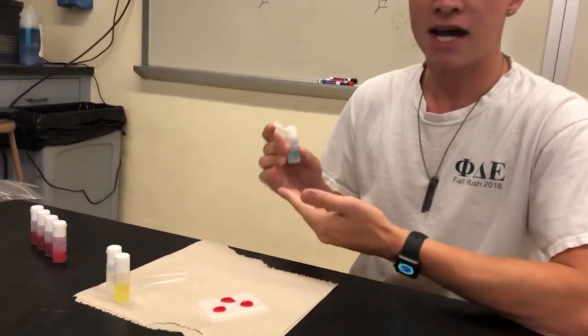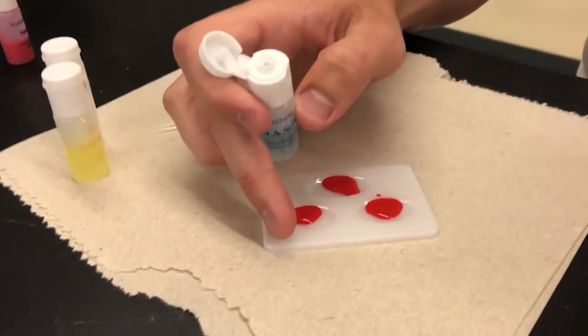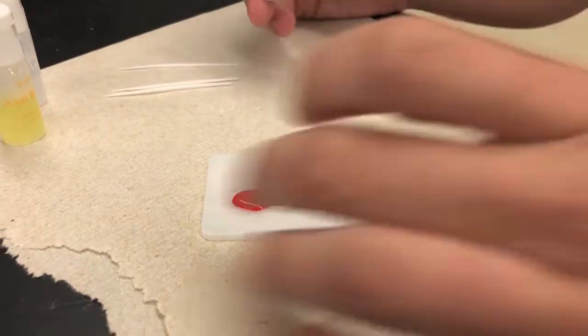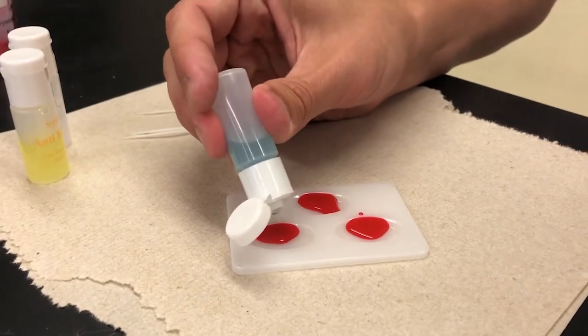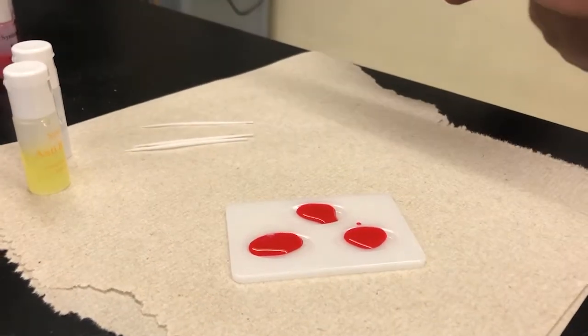In my hand, I have anti-A serum. In this petri dish, we have different labels for each of these divots: A, B, and RH. So in this sample, I'm going to put anti-A serum into the A divot. Just one or two drops is really all you need.